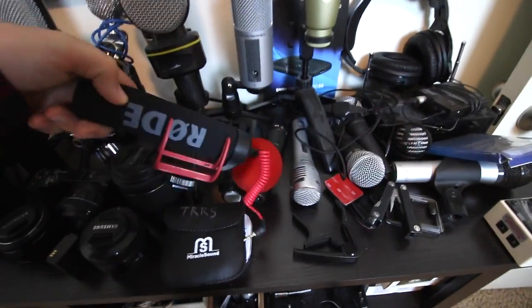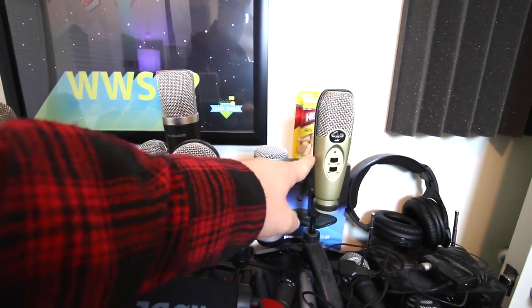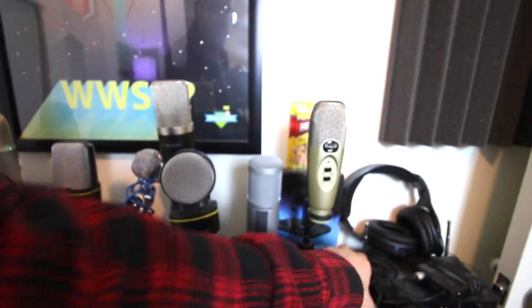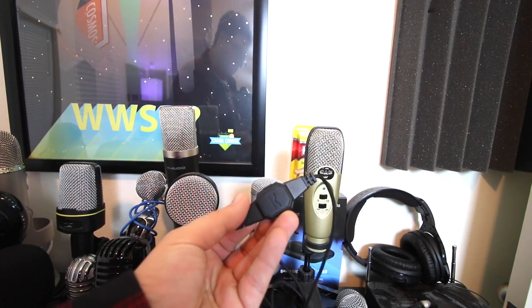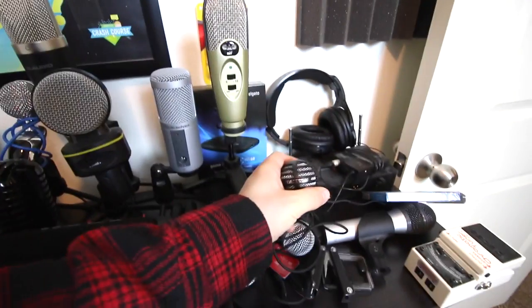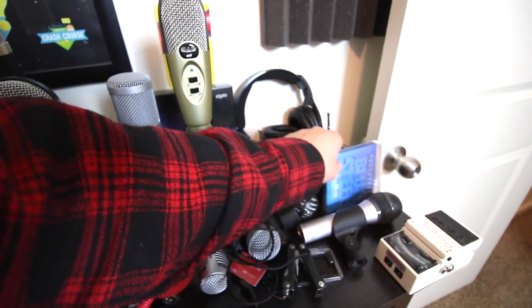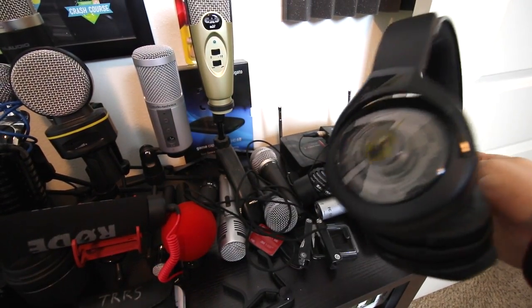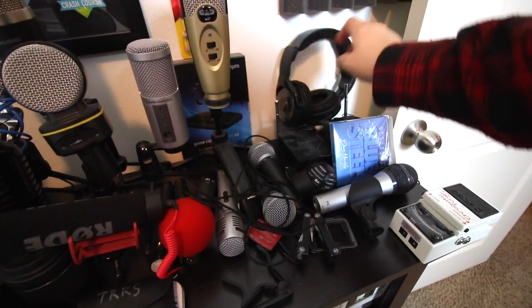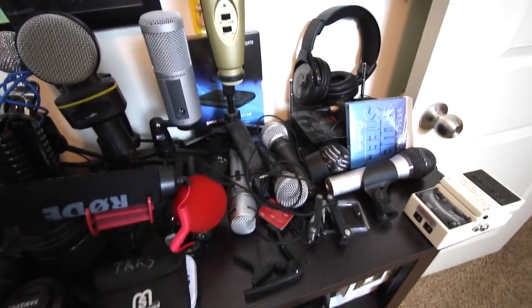We have the Rode Video Go Mic, the AT2020, the CAD U37. We have the V-Moda lav mic or something — I don't know what it's called. Then we have the Samson Meteor, the AT2100 I think. The Afterglow AG9s — I don't use the microphone that came with it because it's not that good. I use the V-Moda if I use the headset.